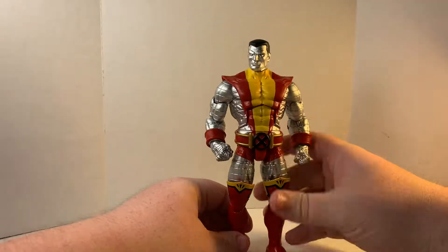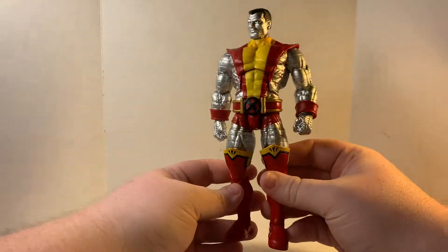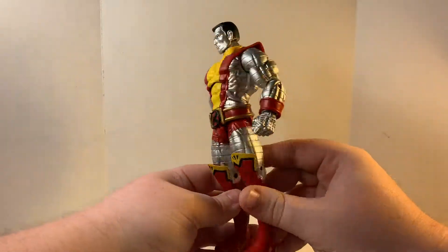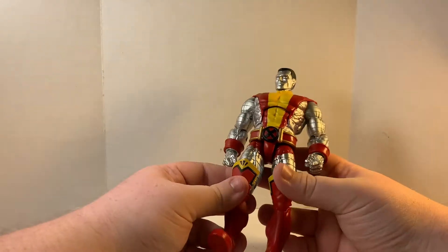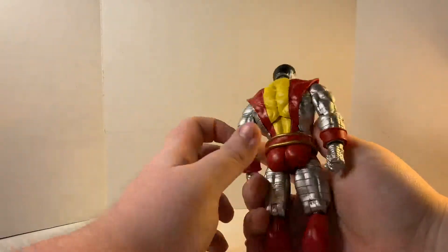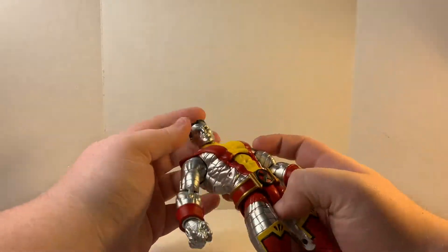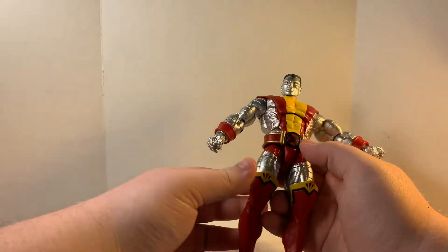Let me put him aside and get our main man Colossus — the real new figure — which is a really nice figure. Some people have said his proportions are weird, and I do agree. If they're going to redo this Colossus, it's going to be years down the line, because this costume is pretty much the most iconic Colossus costume. The silver is shiny — it's like Iron Man — and it's shiny where it needs to be, and I'm not having the flaking issue.